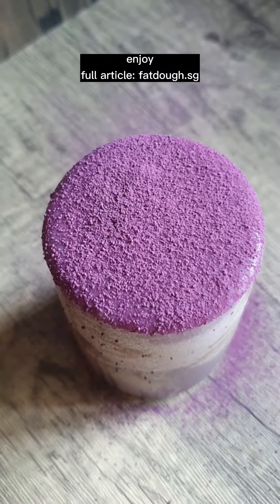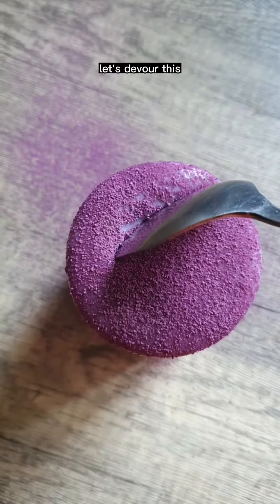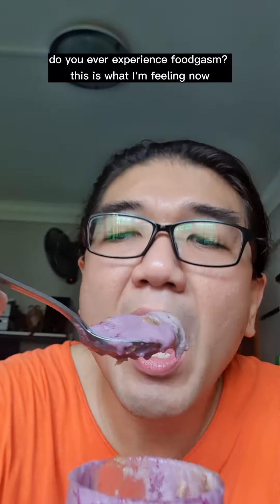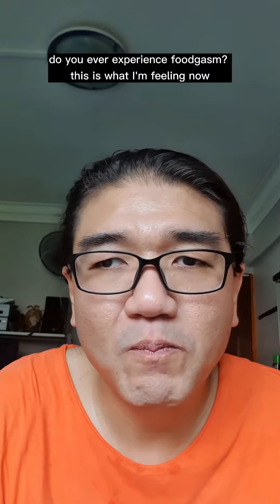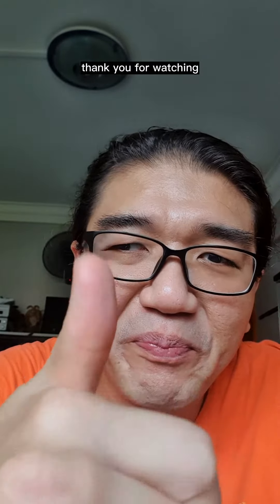Enjoy! Get the full recipe at Fatdo.sg. Let's devour this. Do you ever experience foodgasm? This is what I'm feeling now — you really have to give this a try. Thank you for watching, and have fun in the kitchen!